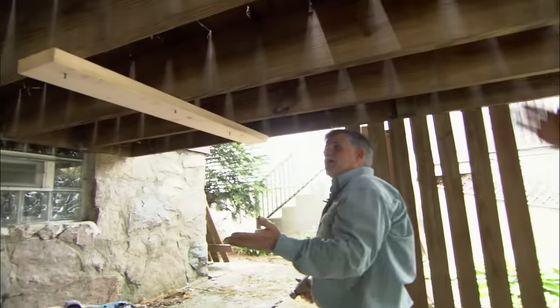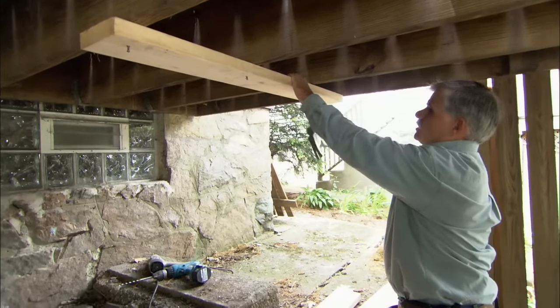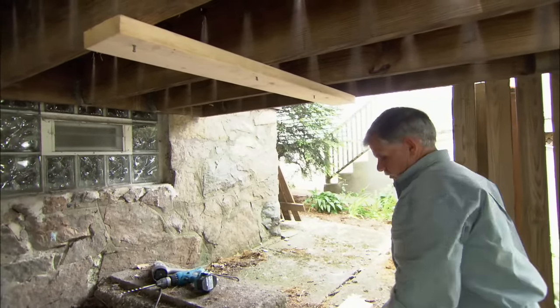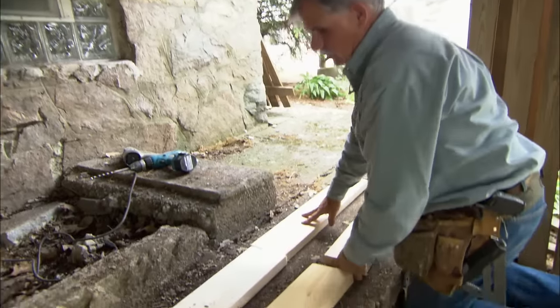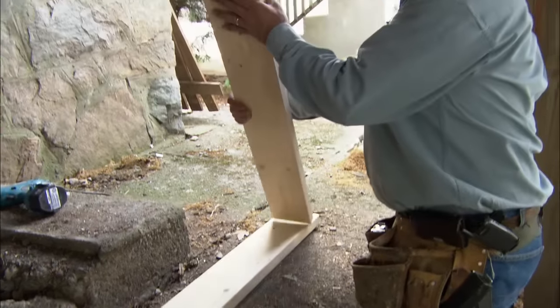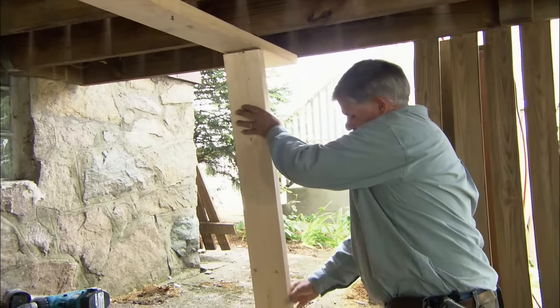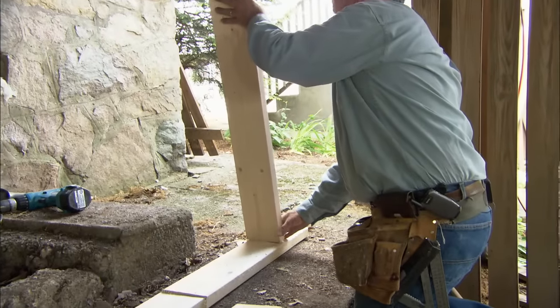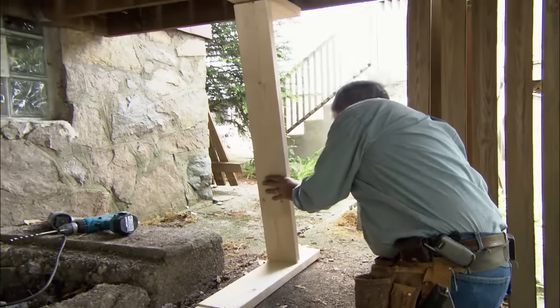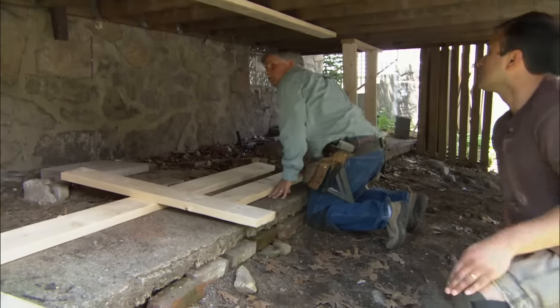To push the deck back up into position, I've tacked a 2x6 up underneath the floor joists and laid another 2x6 on the ground underneath it. I've cut another 2x6 a little bit longer than the distance between the two. I'll tap it in with my sledgehammer and that will force the deck up. Now we work our way down to the other end.